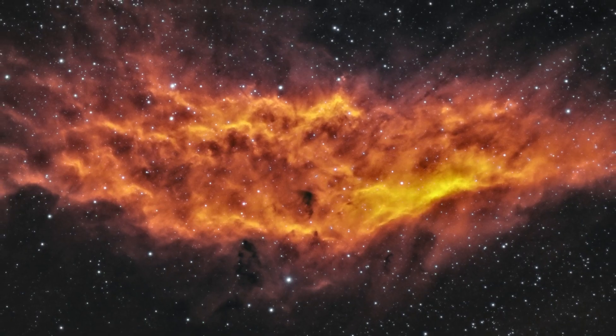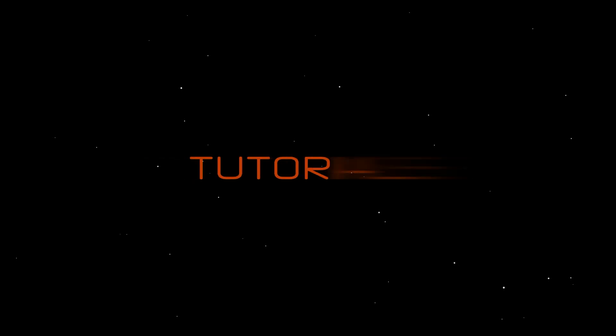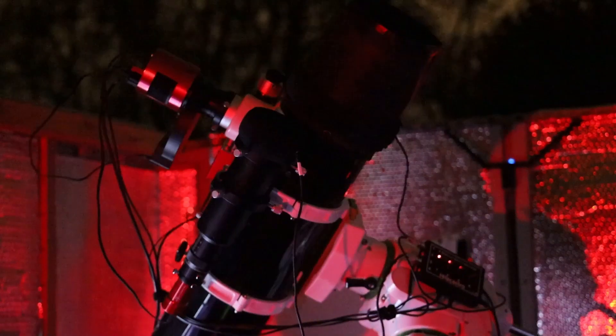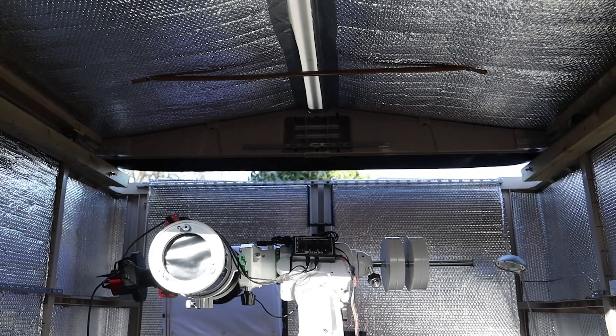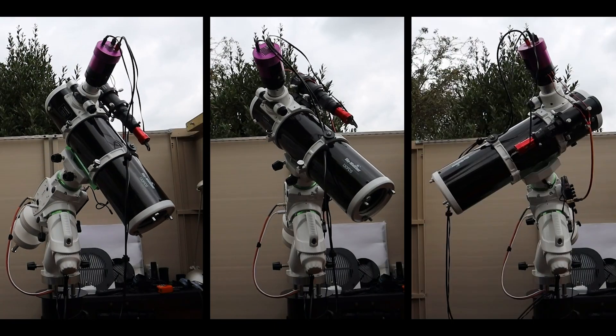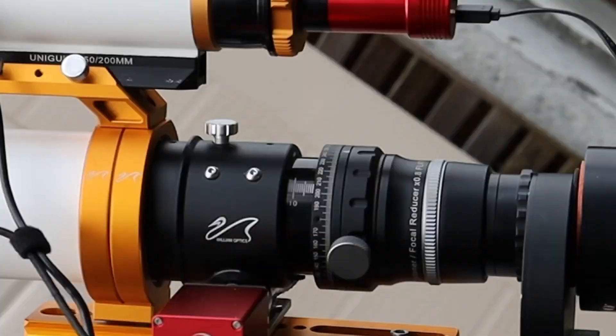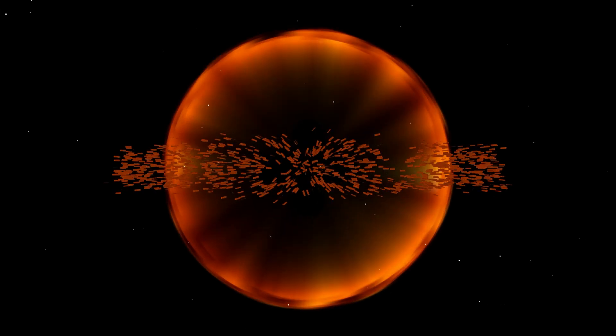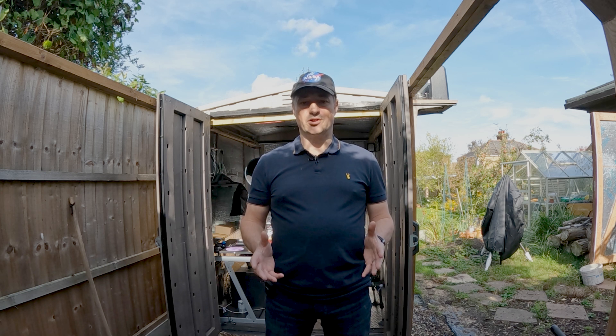My name is Glenn and you're watching Astro Bloke. Today I'm going to do a shootout between my two Newtonian scopes — one being a budget scope and the other one being a premium scope.